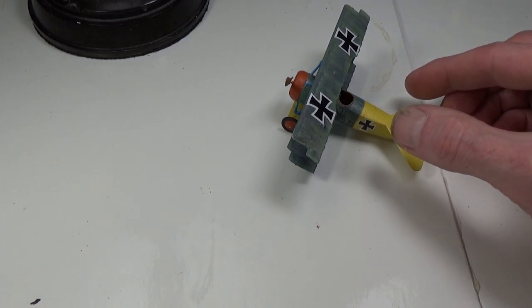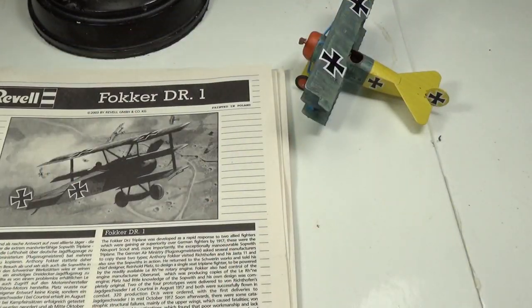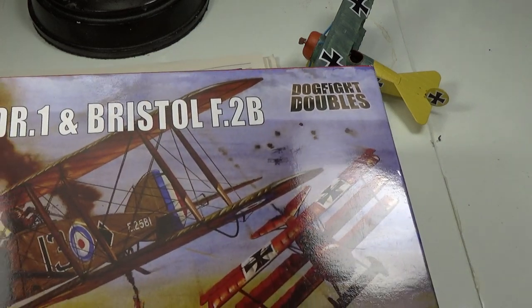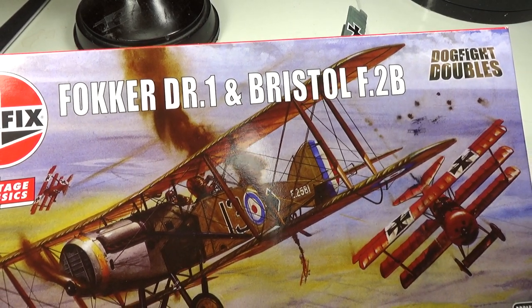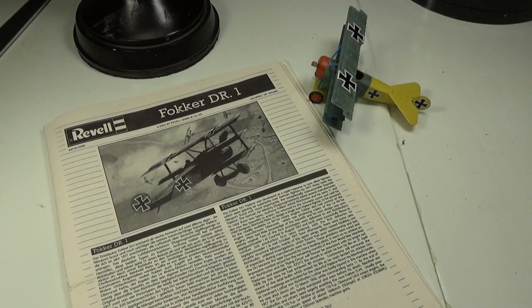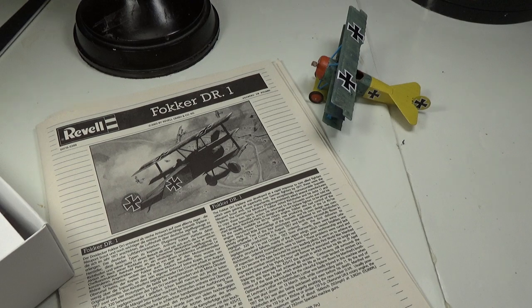So there's the Revell instruction sheet. I picked up another Academy Sopwith Camel so I could practice again and do a different paint scheme, maybe do this one historically. They also had the Airfix Fokker DR1 and the Bristol F2B in 1-48 scale over here. I went and washed it in warm soapy water. Big difference in size. I got another crack at doing the DR1, which I think is really neat. I'm going to do the Bristol first.